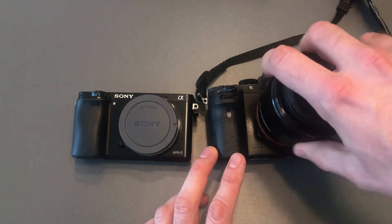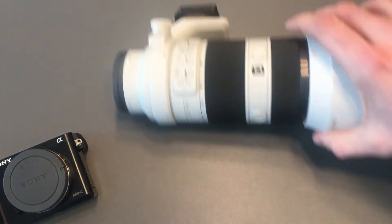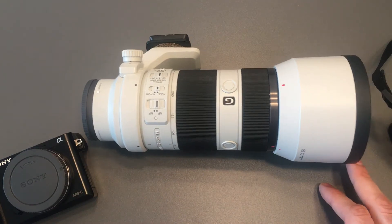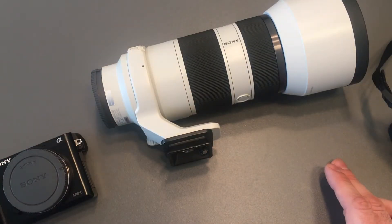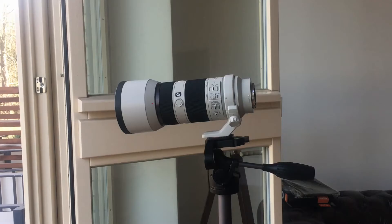Right now we're going to put each camera on the lens one after the other and see what the difference is. We're going to use the Sony 70-200 f4 lens. The reason for that is it has a quite nice and convenient tripod mount on the lens, so you won't have to move around the setup that much when we change the cameras. This is our setting — we have the lens mounted on the tripod.